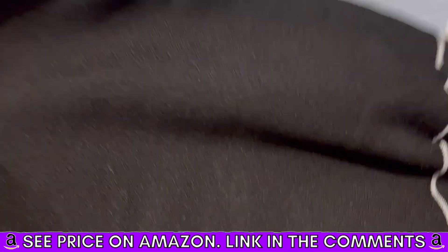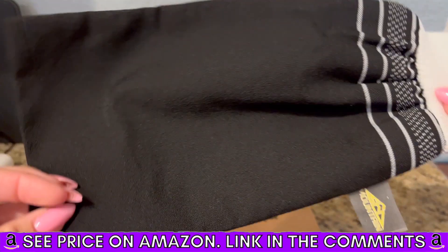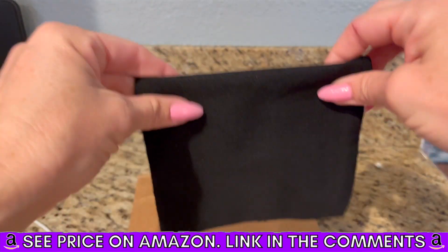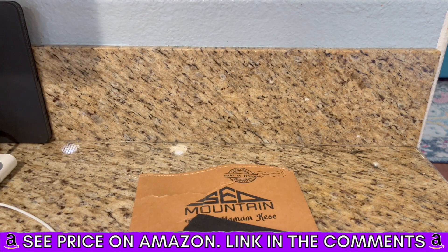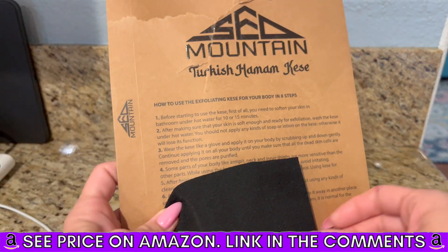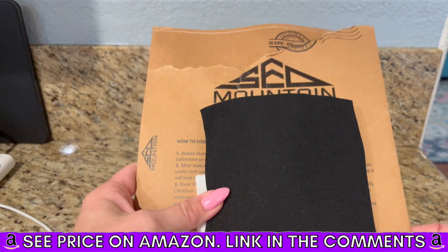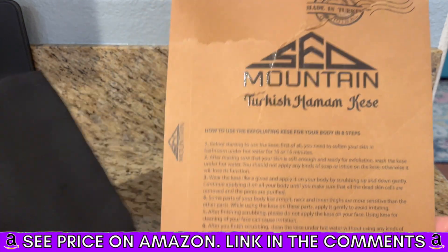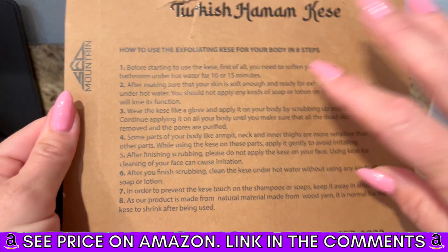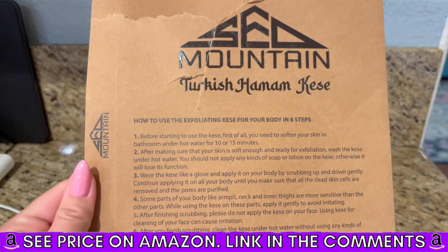It works really, really incredibly well. I heard somebody say that after you use this, you feel like you've never really been clean before. Definitely check it out — this was a pack of two, which is awesome. Highly recommend: follow these instructions and you will be very pleasantly surprised.